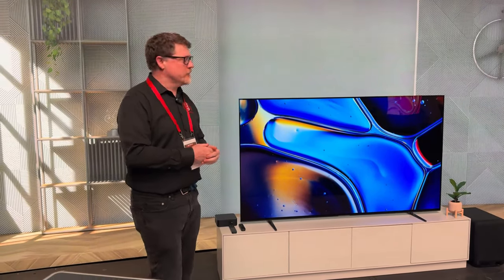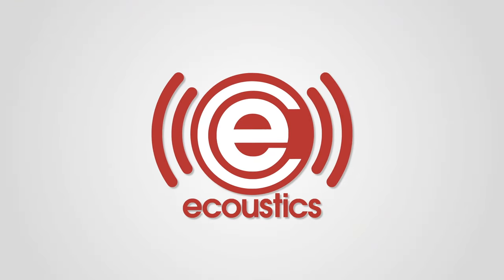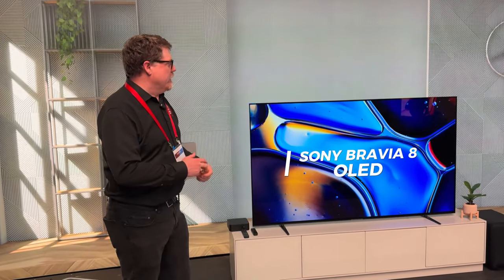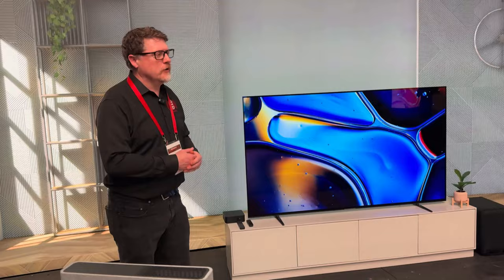We're here at Sony Picture Studios checking out the new Sony line of televisions and their soundbars and surround products. This is their new OLED, the Bravia 8. It replaces the A80L from last year and it is a wonderful OLED television which we love so much.